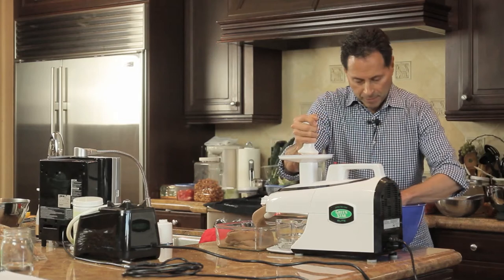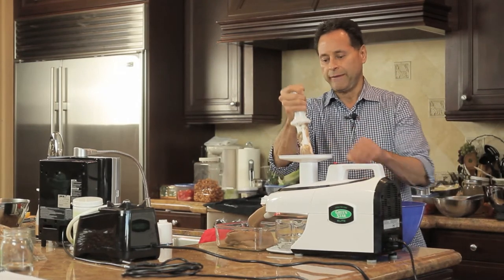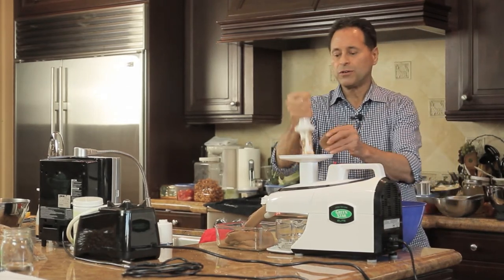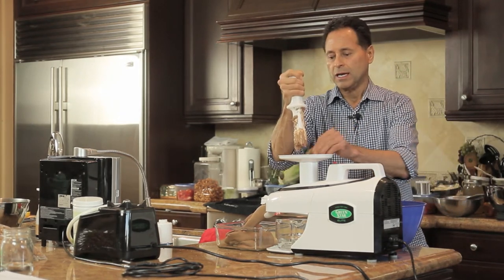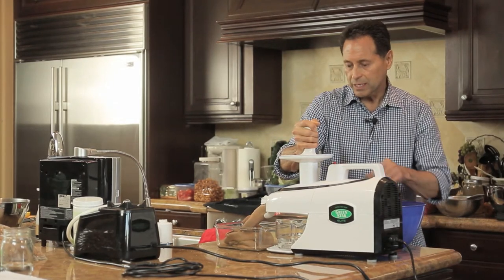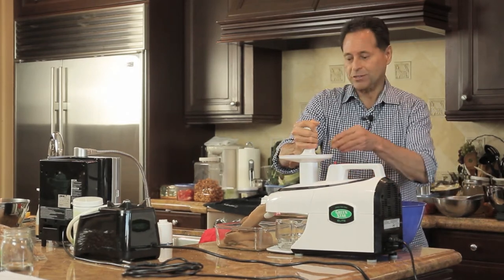I also put four heaping tablespoons of organic cold-pressed coconut oil to give it that creaminess, one ripe banana, and enough coconut water to blend it up into a nice thick creamy substance. The whole blender was full. Then I poured it into ice cube trays, froze it, and now I'm running it through the Green Star Elite juicer and it's turning into soft ice cream.